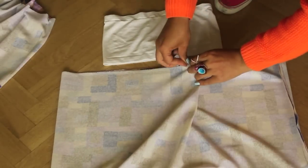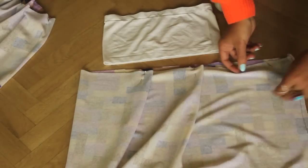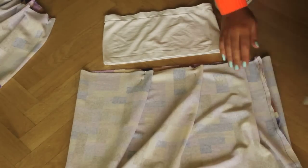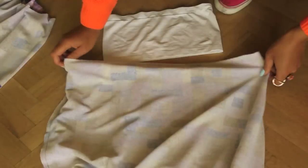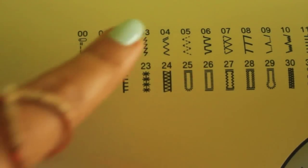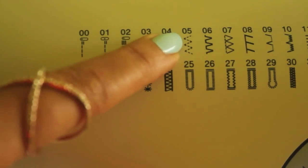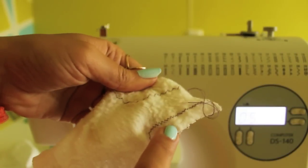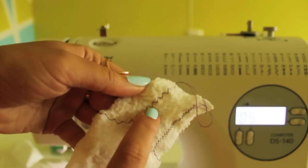Do the same thing on the long part of the dress and sew it on your bandeau top. As we want the fabric to stretch with the bandeau top without ripping, a zig-zag stitch is necessary. On my sewing machine I use number 5, as this stretches with the top without ripping.